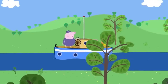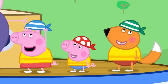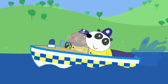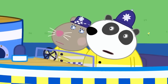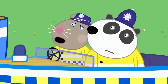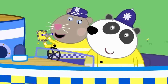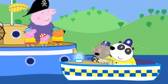Police boat! Peppa, George and Freddy Fox are sailing on the river with Grandpa Pig. Grandpa suggests playing pirates and has Peppa raise the pirate flag. Suddenly, Police Officer Panda and Police Officer Squirrel arrive in their police boat. They notice the pirate flag and pirate hats, explaining it's their job to keep the water safe from fearsome pirates. Grandpa explains it's just a game — they're pretending to be pirates. The officers are satisfied and say no problem.